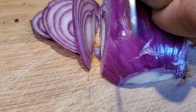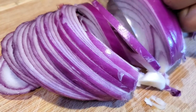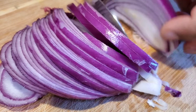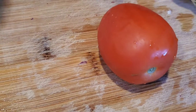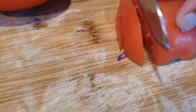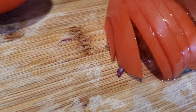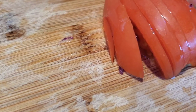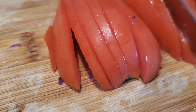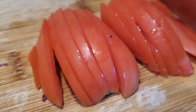Here I'm taking half an onion and slicing it. Next we'll take one tomato and slice it lengthwise. We're going to air fry these veggies — tomato and onion — so please keep watching till the end so you don't miss any step.